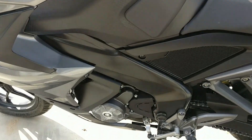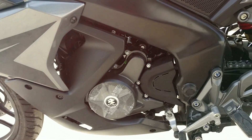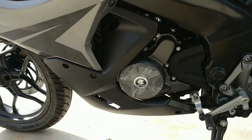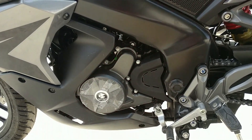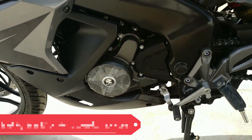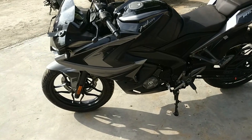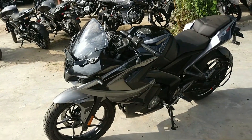About engine specifications — this bike has a 200cc liquid-cooled 4-stroke engine which produces 24.5 PS of power and 18.7 Nm of torque. This is one of the fastest bikes in the 200cc segment, which can easily do 150 kmph, making it very capable.